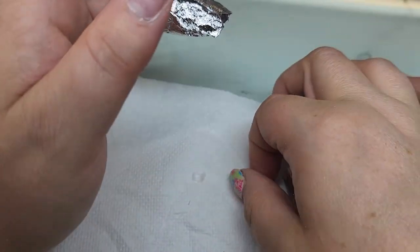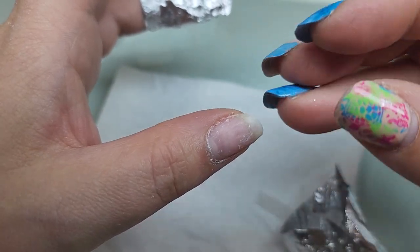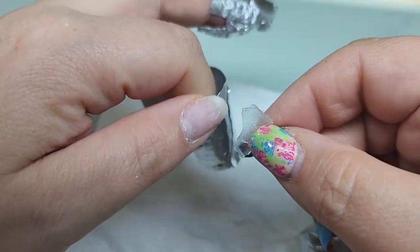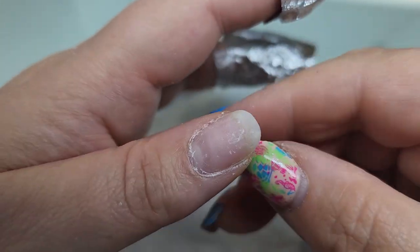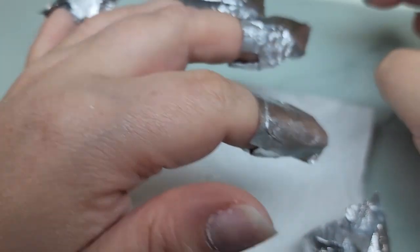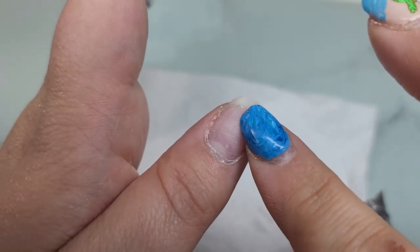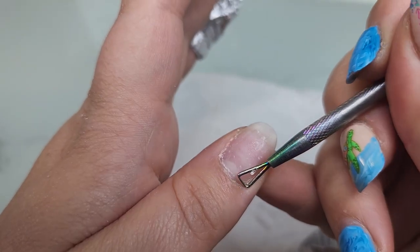It didn't really dissolve like gel is supposed to break down — it changed its makeup somehow to become more rubbery and a little bit brittle, and it just kind of pulled right off my nail. I'm on the fence right now — I really like the application and the wear, but the soak-off ability is a little strange. You definitely don't want to pull it off your nail like that because you'll cause a little bit of damage. You can see it pulled up just a tiny bit of nail plate — I wouldn't do that to a client.